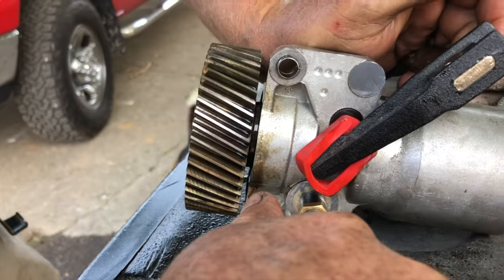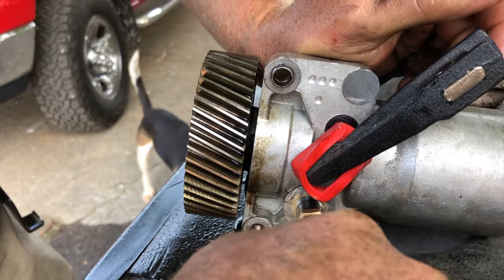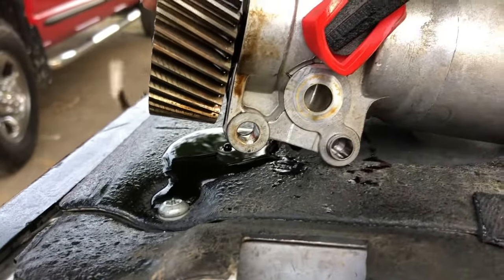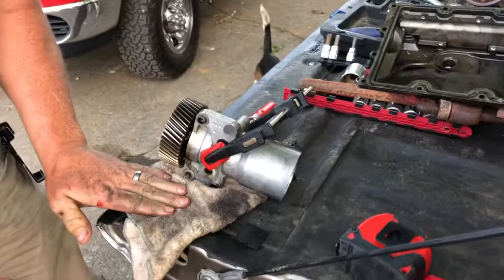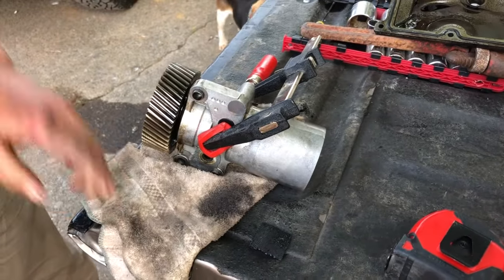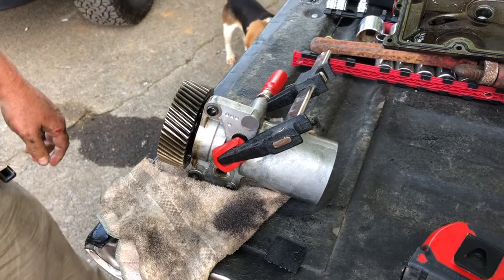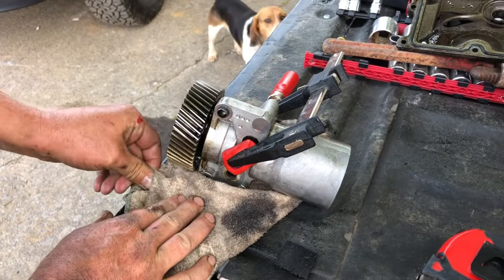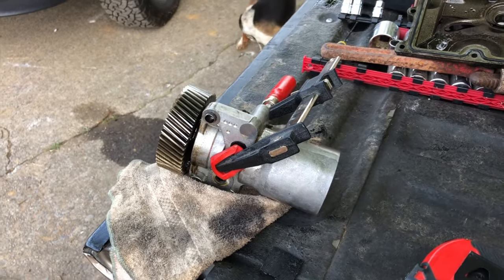Here we go — I'm just going to apply air pressure. See the oil blowing out right there? Bad pump. I can't find anywhere online that tells you how to test these. To the best of my knowledge, if it's leaking right there around the main seal, it's a bad pump. So there you have it — right or wrong, that's how I figured out how to test my high pressure oil pump once I pulled it off. I didn't want to drop six hundred dollars on one and then it not be the high pressure oil pump.